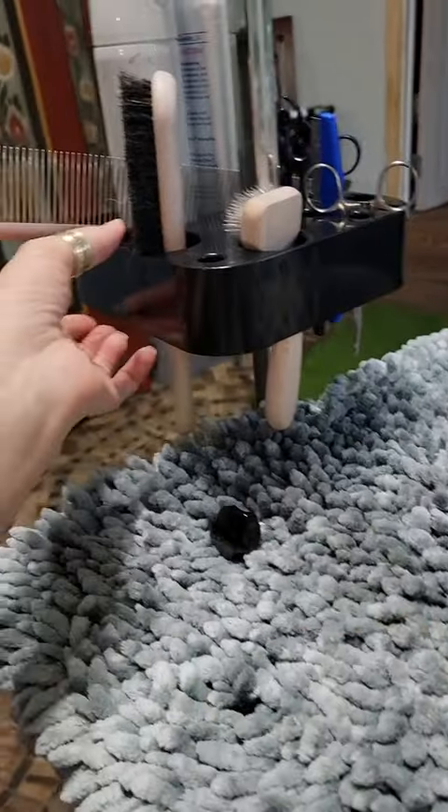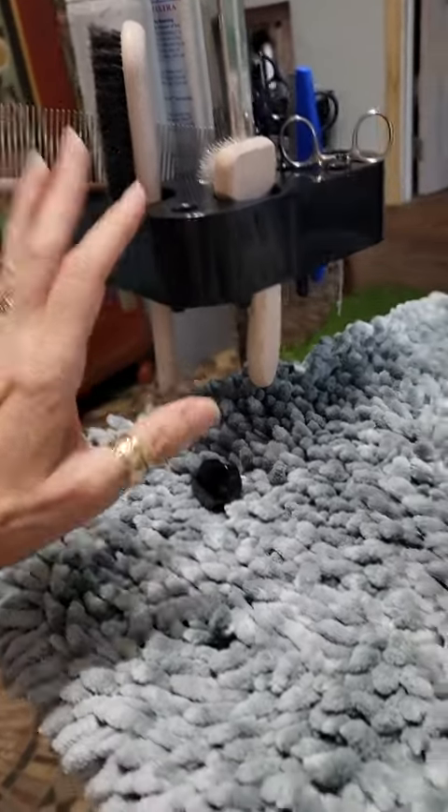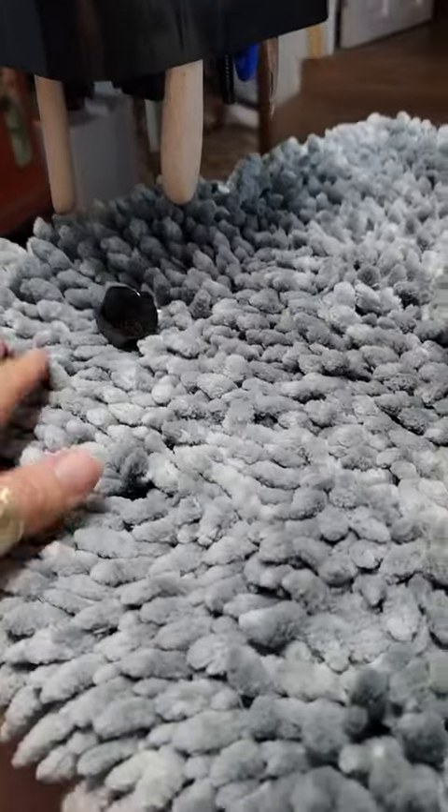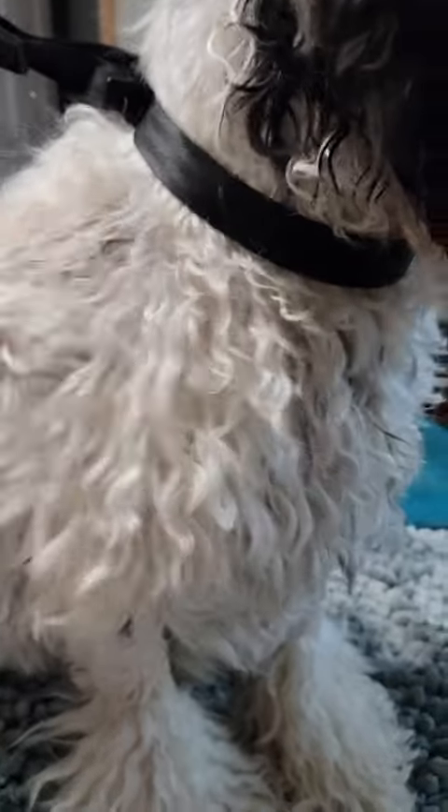Overall this is going to be perfect because I've been needing something to put my brushes on, other than on the side of the table where they can fall down. So this is great, and we are looking forward to our little grooming session tonight because he just got a bath.